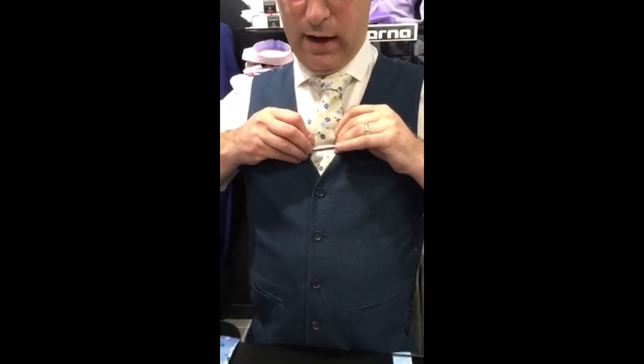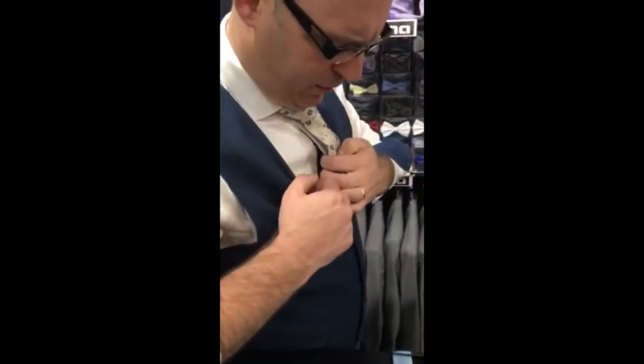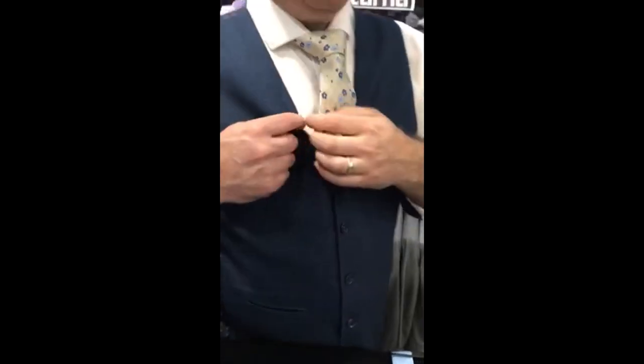You pull up your tie slightly more but leaving the tie pin in the shirt so it'll hold the tie steady for you.